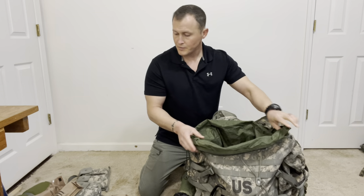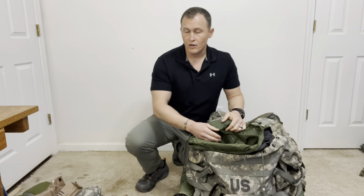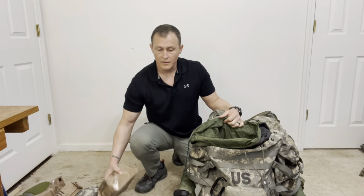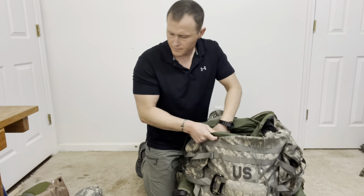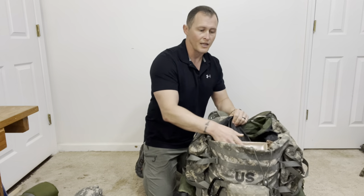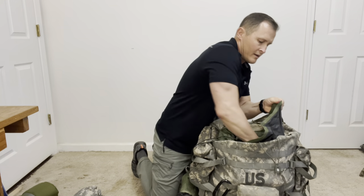I've got my sleep system in the bottom. Other heavy items include a bandolier for M4 magazines, linked ammunition, or a CamelBak which gives an additional three quarts of water — all of those I want high and close to my back when packed. Less heavy things like MREs can be packed around that. MREs that haven't been field stripped are inherently waterproof, so they don't actually have to be inside the wet weather bag. Any clothing can be packed around the sleep system inside the wet weather bag.